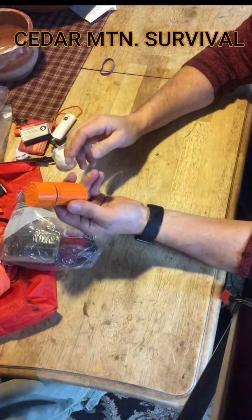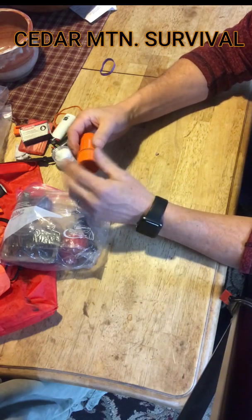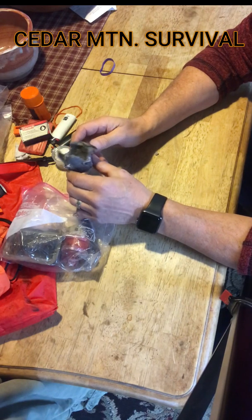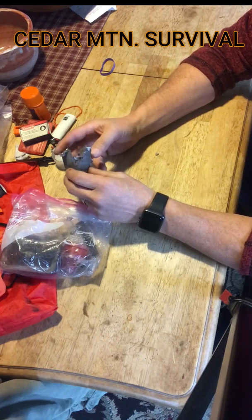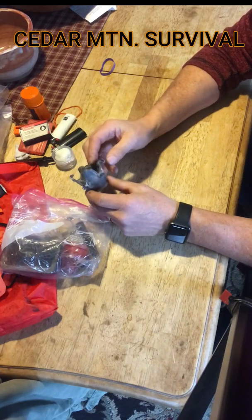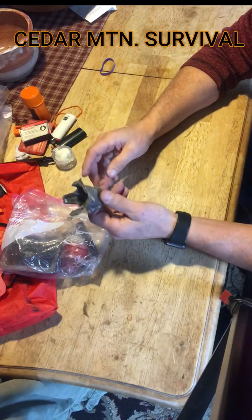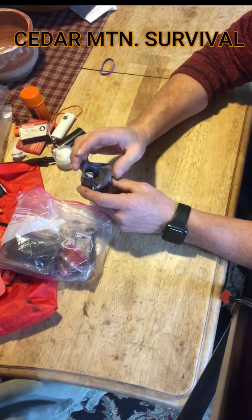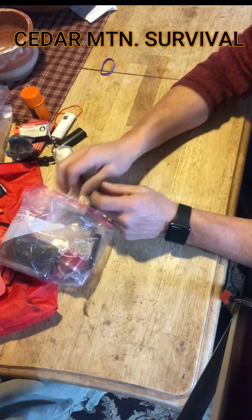Some waterproof matches have a big waterproof tip on them, which is a step up. Another thing I like to carry in my fire kit — I'll usually make two or three of these and keep some on hand — is simply a card coated in wax with cotton ball or dryer lint stuffed inside. You can completely coat it in wax or just drizzle wax on it. This will burn for a very long time and it's a great fire starter; it keeps drying out whatever small material you want to light.